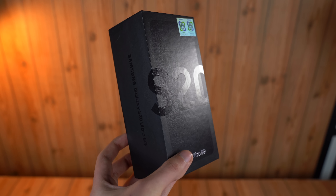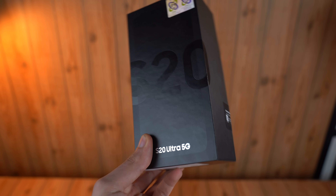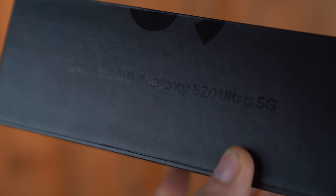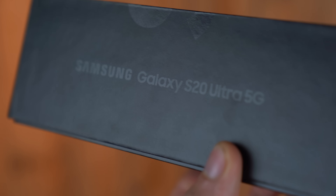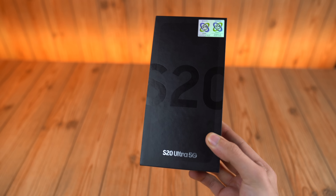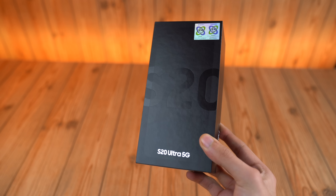Hey, what's up guys! It's finally — and I mean finally — here: the Galaxy S20 Ultra 5G in its full glory. I know I'm late to the party, but this is something I really want to show you guys — basically my personal experience of the Galaxy S20 Ultra. This is the absolute granddaddy of them all.